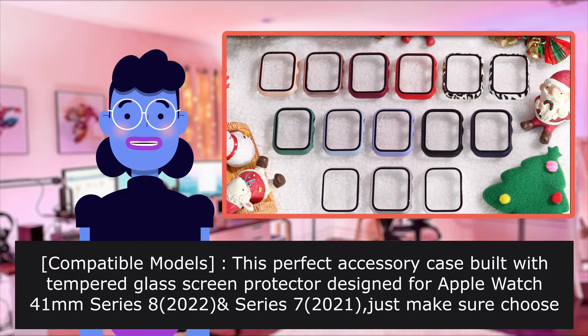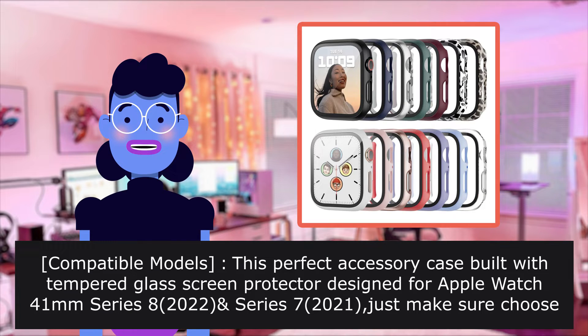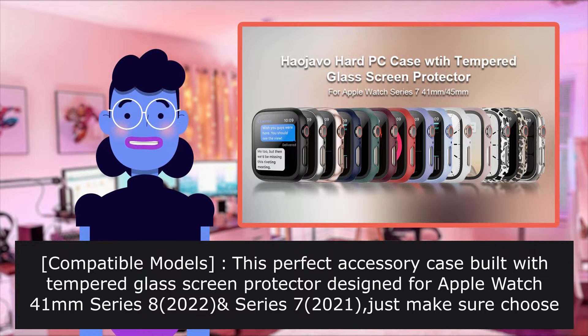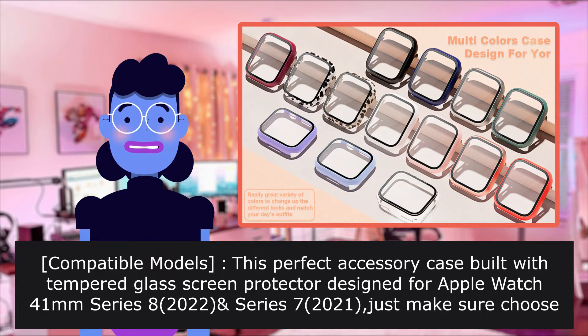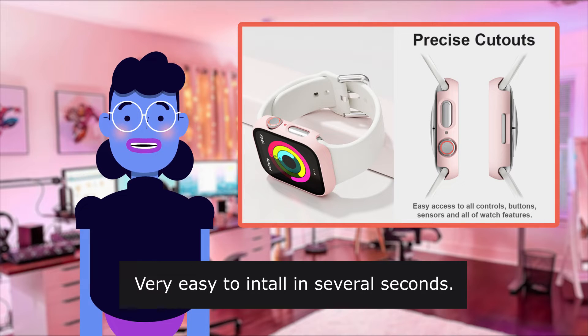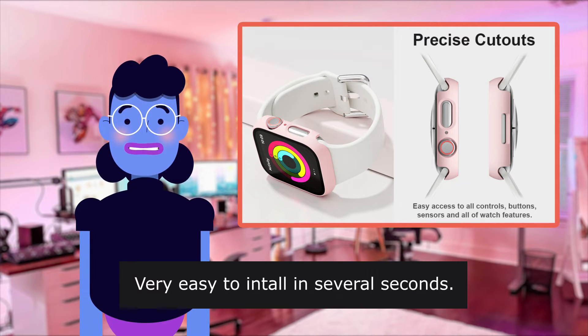Compatible models: this perfect accessory case built with tempered glass screen protector is designed for Apple Watch 40mm Series 8 2022, Series 7 2021. Just make sure to choose the right size for your own watch.